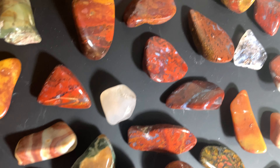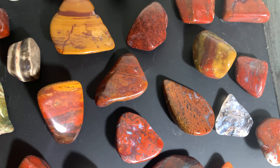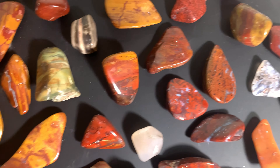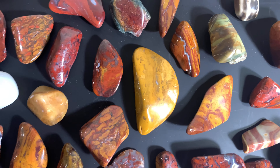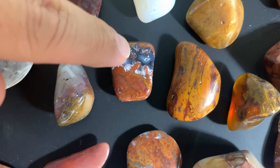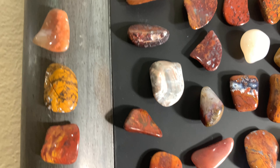Nice moss agate right there — let's see if I can get a better shot of it. That one right there is really neat. There's a nice multicolor jasper — these are all from a lot I found. It's cool because it's got some aegirinite up in there. Getting all different kinds here. Here's some of the ones on the edges.